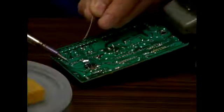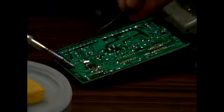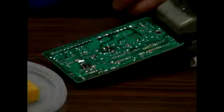Let's just get this other one real quick. Doesn't take long at all or much solder. There you go. That's it. That's how you solder.